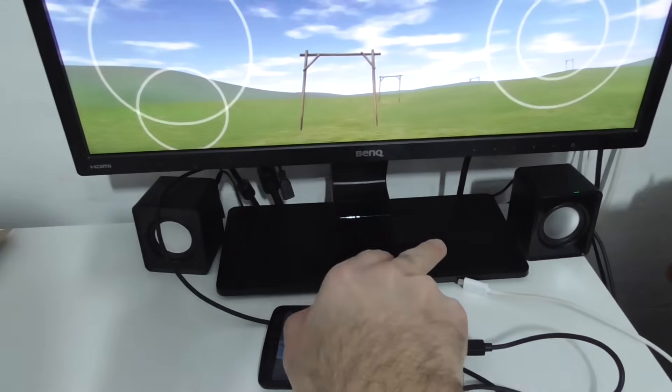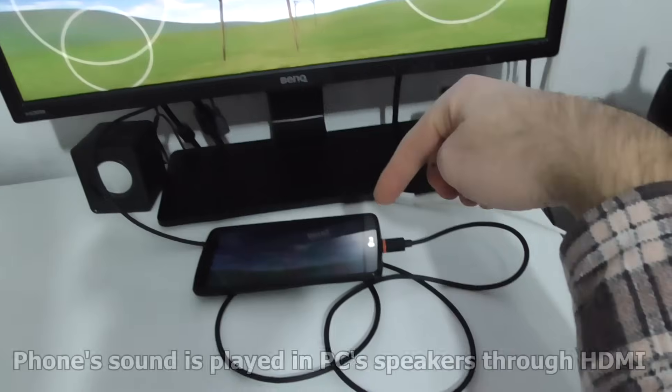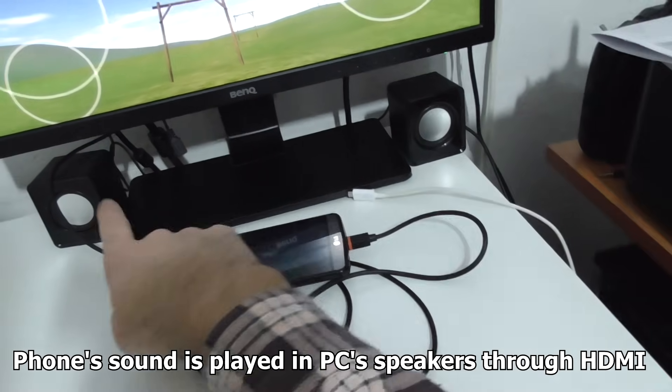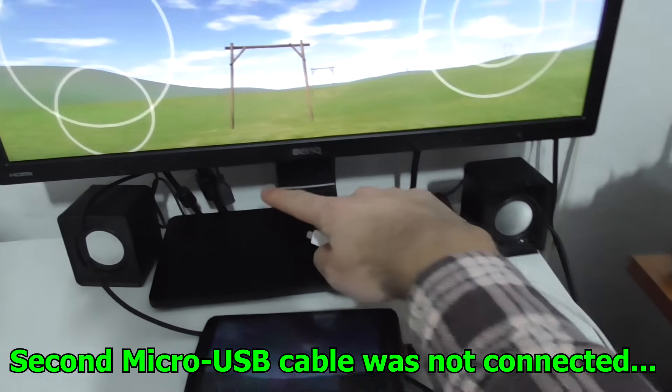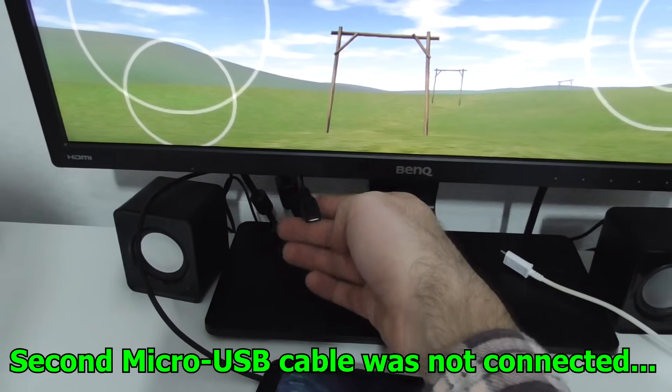If I move that circle, the quadcopter goes up. The sound is also transferred to the speakers — the speakers are connected to the monitor, and the sound is transferred through the cable into the HDMI port. Notice that the female micro USB is not connected, so it's working even without it.